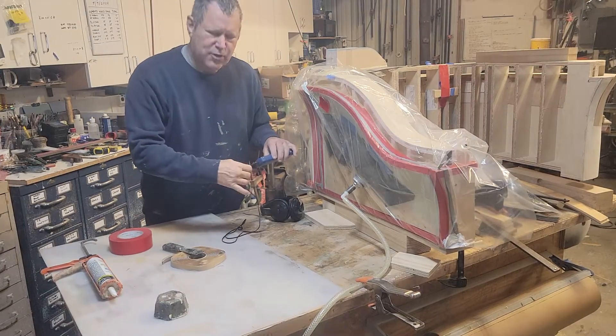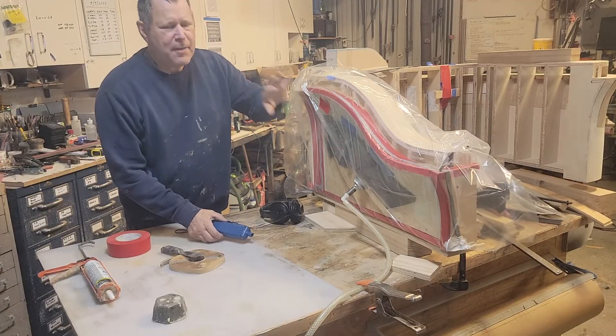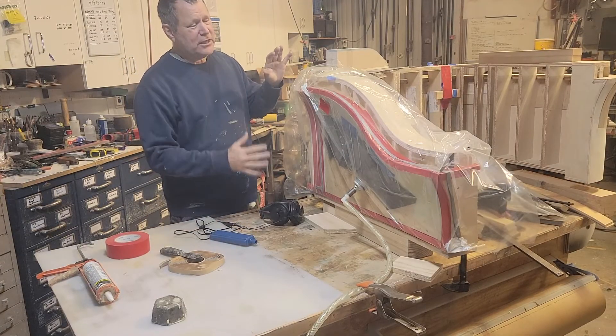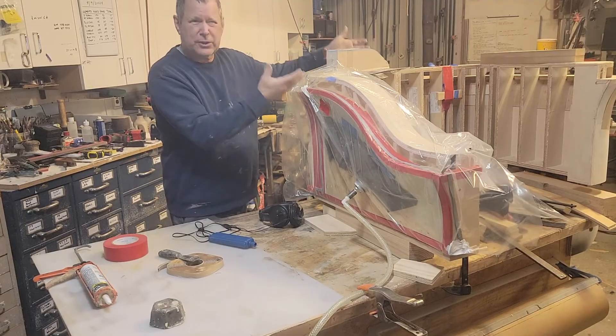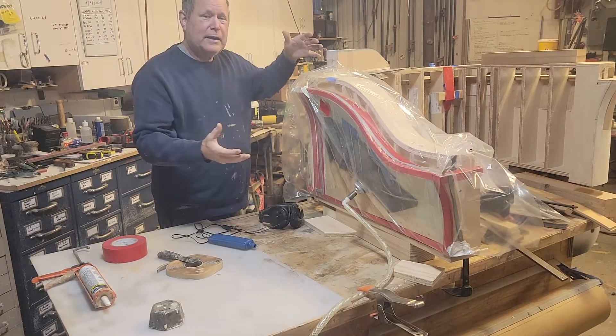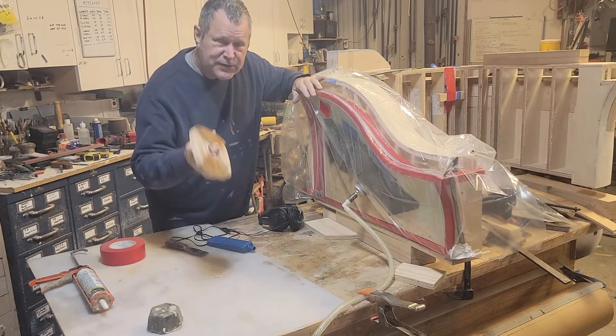Hi, Scott Grove here. I've got a vacuum bagging trick for you. This is a compound curve project I'm working on. In this particular case — this is the prototype — I can't put the whole reception desk in a vacuum bag.